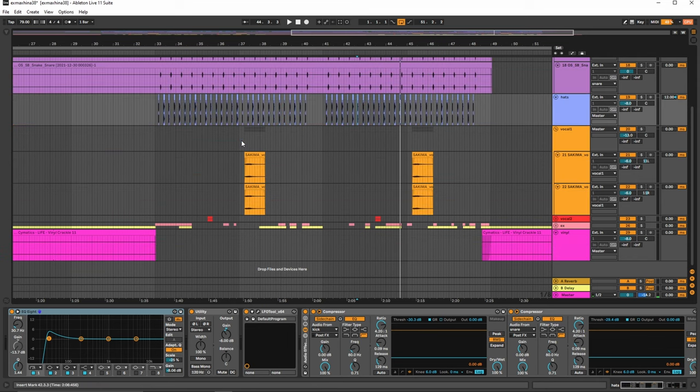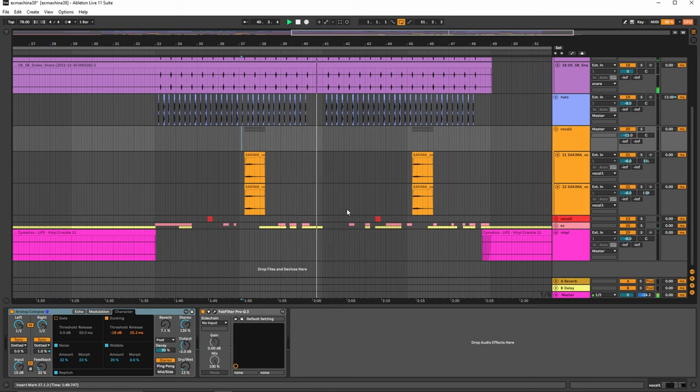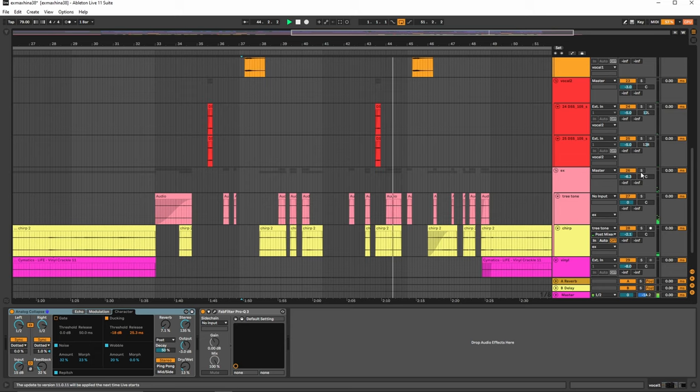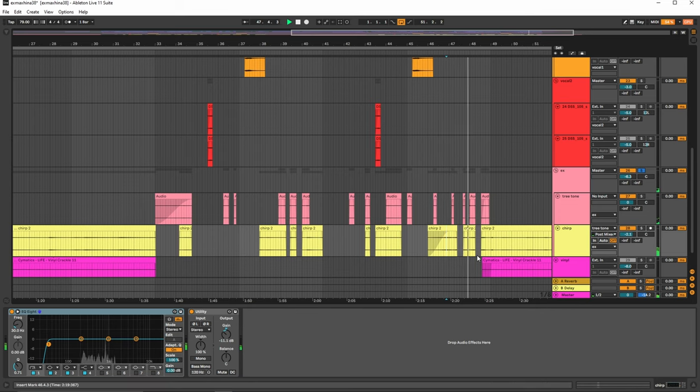Okay, so now we have the vocals here. Again, we use the analog claps. Then we have some vocals here and then the signature sounds. It's very simple, honestly — such a distinct sound.